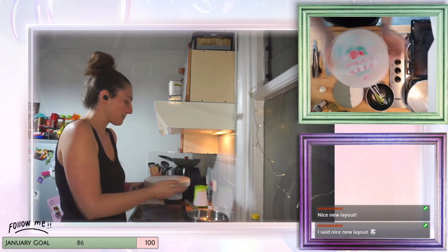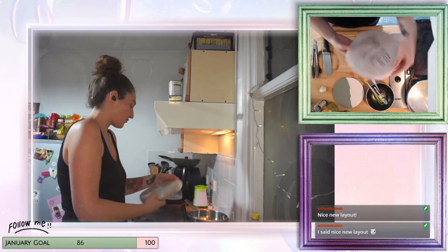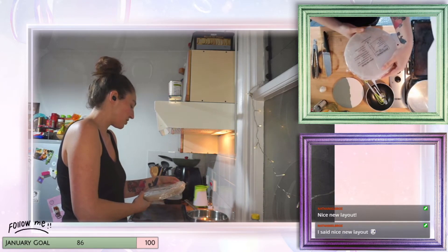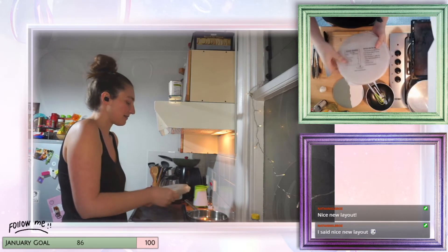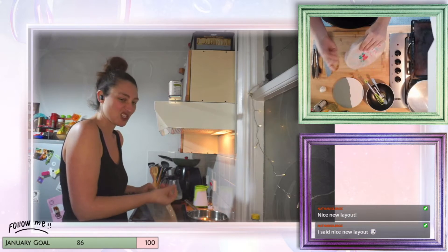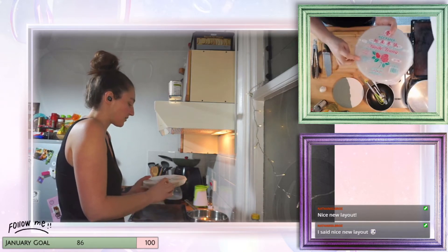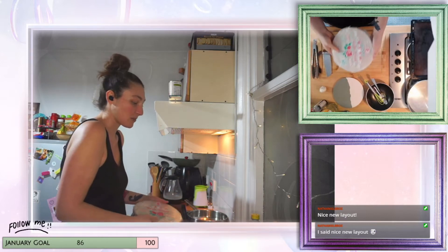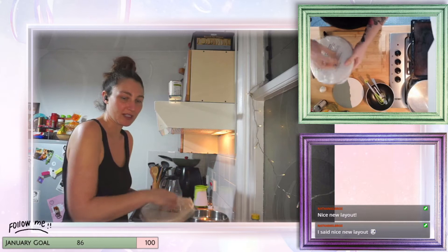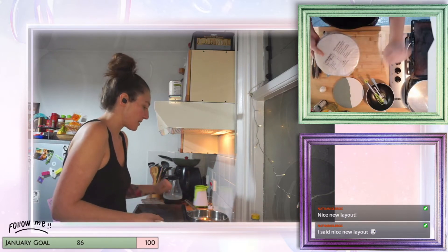We also have rice paper, which is from an Asian shop. Usually what you do is dip it into warm water and it becomes a little bit jelly-like. This is due to the main ingredient, which is tapioca. You can then process it and usually roll it with stuff inside like a pancake, but today we're going to make it a little bit different.